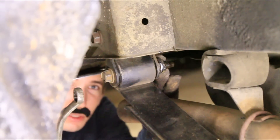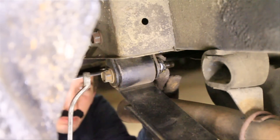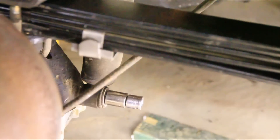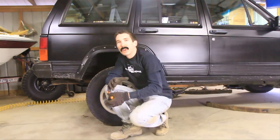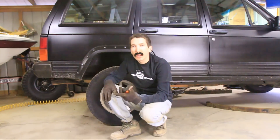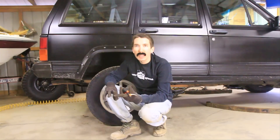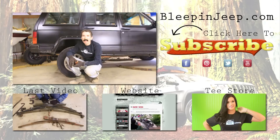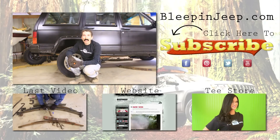All that's left is to tighten up the bolts on the rear and the front, then set it down and see what kind of lift we have. We got almost three and a half inches of lift with the S10 bastard pack combined with the Cherokee pack — and that was less than a hundred dollars. If you just wanted the S10 pack and used your own Cherokee leaves, you'd be looking at about fifty dollars from the junkyard. On the next video we'll do the front lift and try to match the rear.